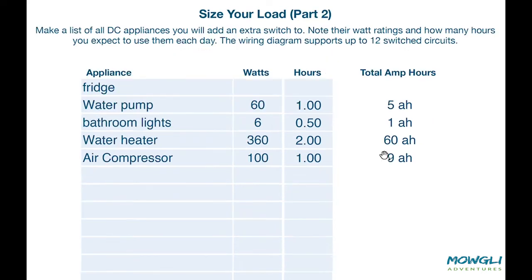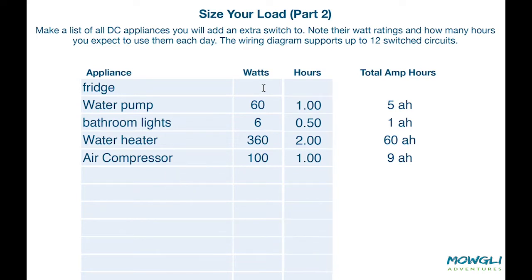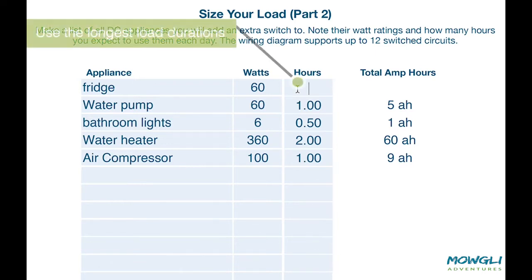Part two of sizing the load is all about those DC circuits that you want to be switched — so you can turn them on and off from a control panel. For example, your water pump, bathroom light, the fridge, or maybe even the water heater. We fill in the watts and the hours and then we are shown the amp hours they take. This all helps size your battery bank.